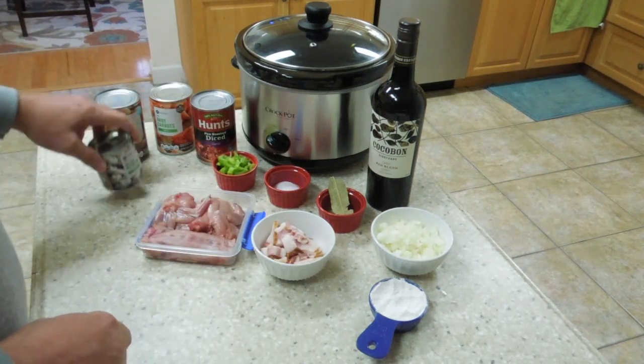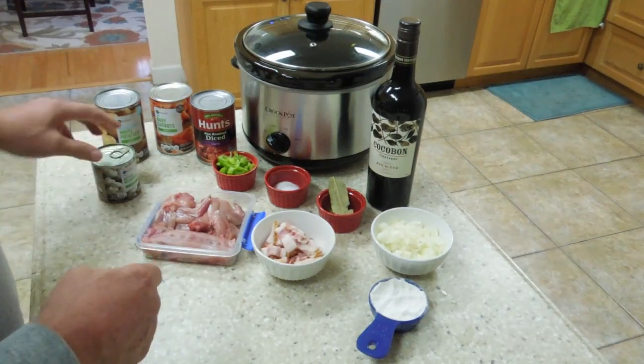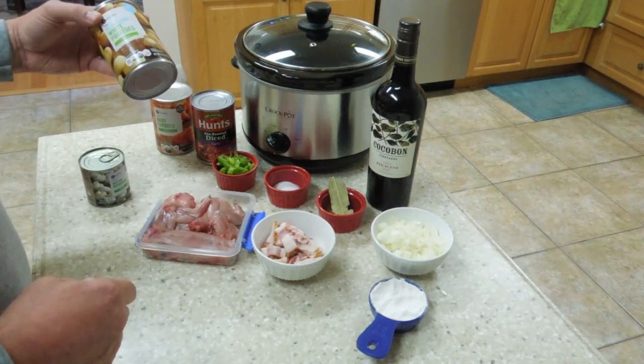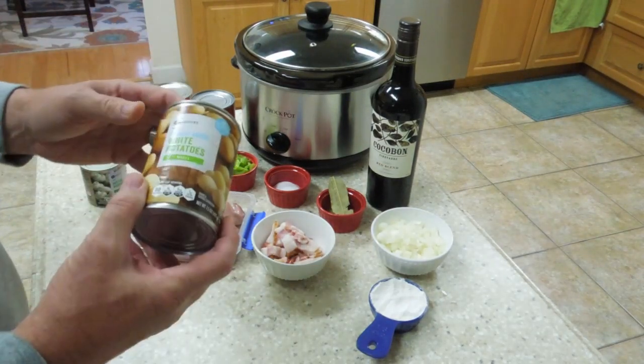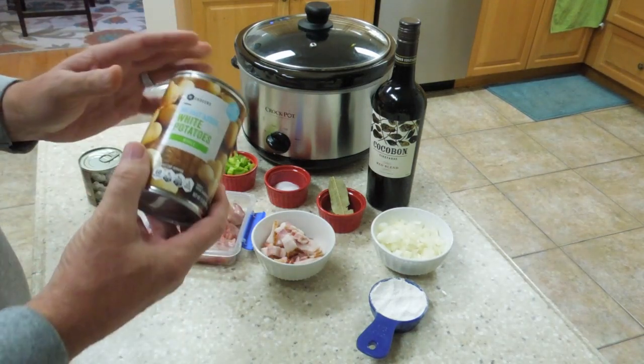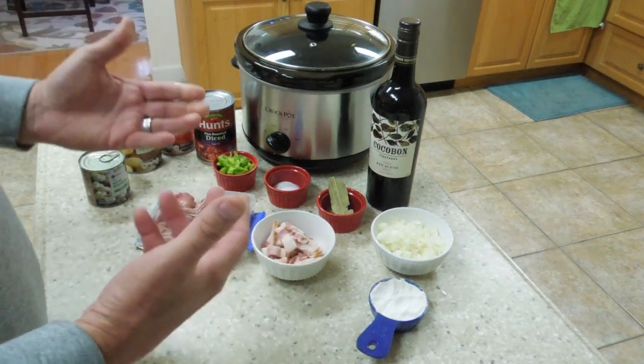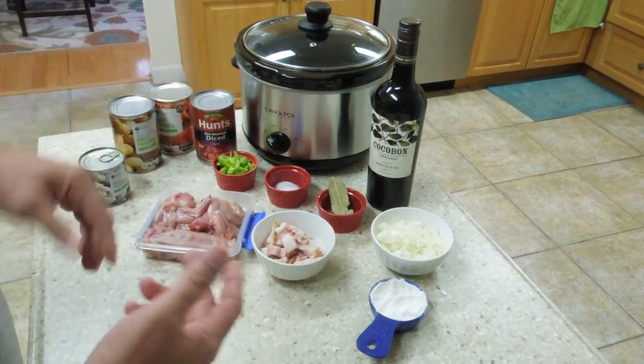You can get some button mushrooms, and of course you need a cup of wine as well. I use the canned ingredients because it's the right amount you need for each ingredient. Also, if you're out in the woods, it's easy to pack these cans instead of fresh vegetables. And honestly, you really can't tell the difference in the taste.